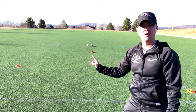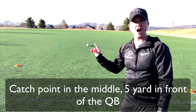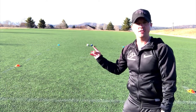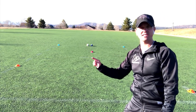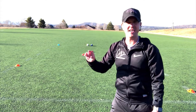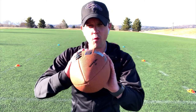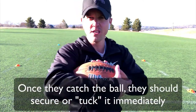The wide receivers are running to this point right here — we call it the catch point, about five yards away from the quarterback. We're doing quick slants: a quick slant route this way, or a quick slant route that way. Right after they catch the ball, I want them to secure it — tuck it, as we call it.